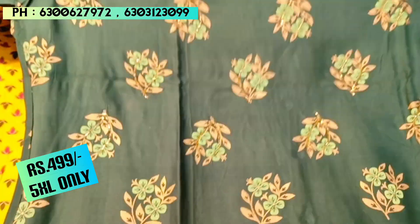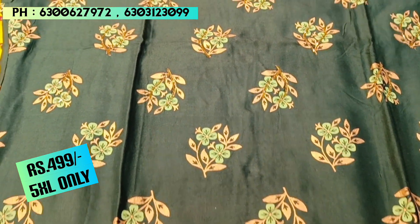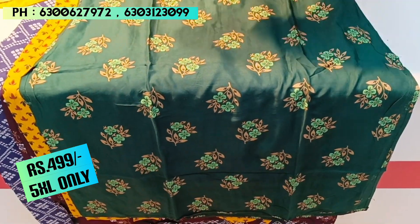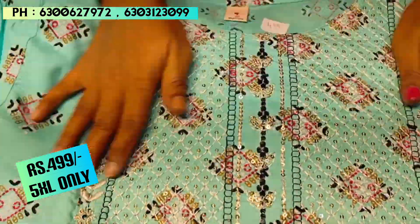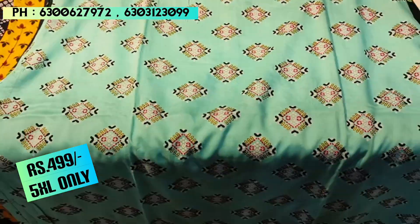This is a dark bottle green color piece in the ₹499 range. The next piece uses piping work with good fabric. This is a sky blue color, and you can pair it with cotton pants. It is a pocket-friendly daily wear option.